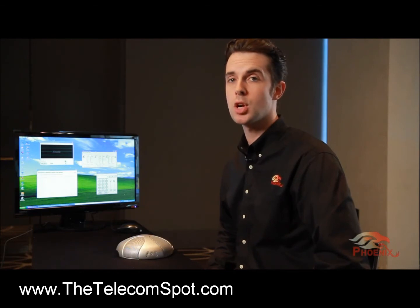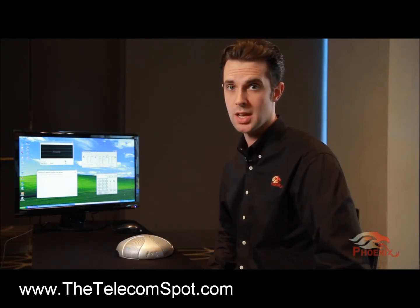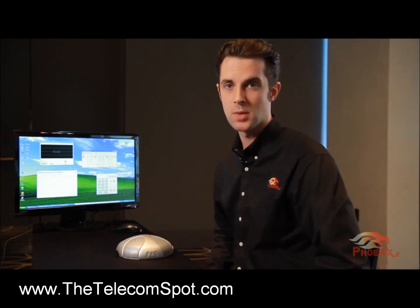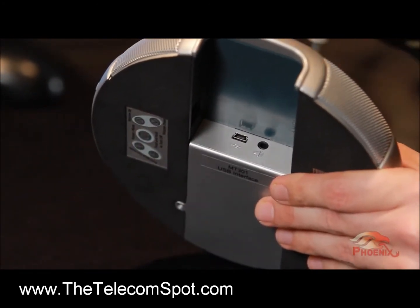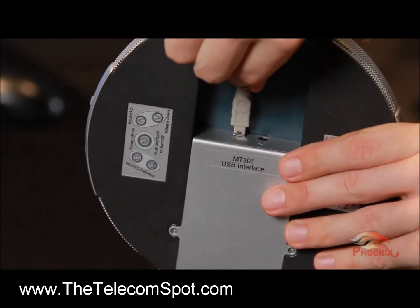In addition, the basic Quattro has a 3.5mm audio jack for external speakers, an external microphone, or both, as we will explain later. When plugged into your computer, the Quattro will automatically turn on, and without any additional setup, it will become your computer's default audio device.